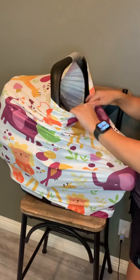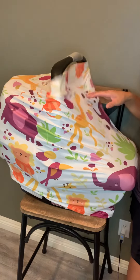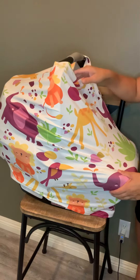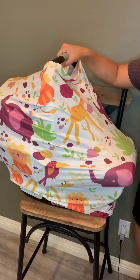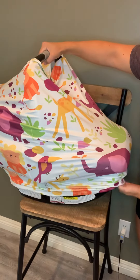I had one I used for my daughter. It was a different one, but a similar product obviously, and it was awesome. I used it all the time. It was perfect when she'd be sleeping in the car and I needed to take her out to go shopping or something. It would keep her asleep, keep it dark in there so she could keep sleeping, and keep the wind or anything off her.